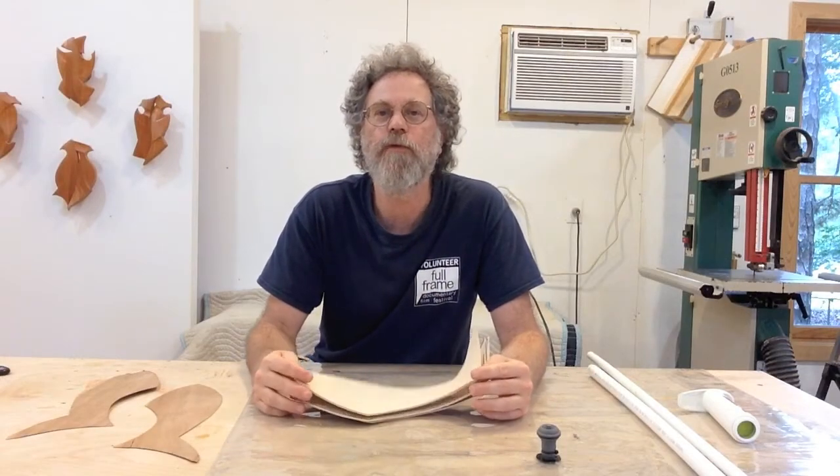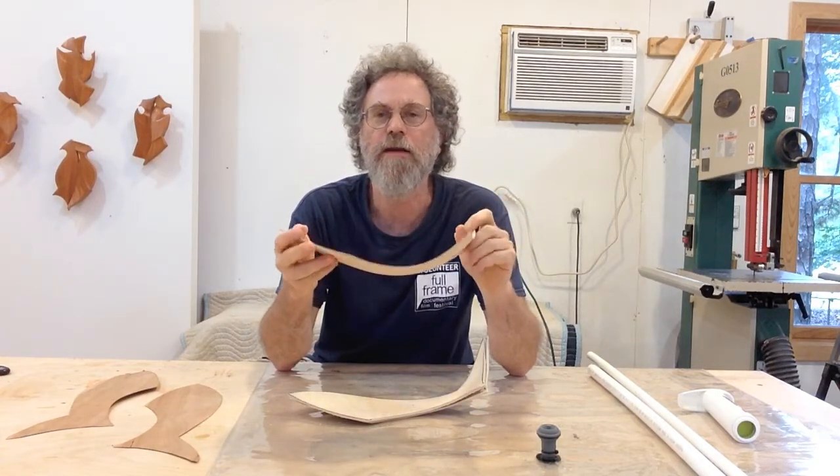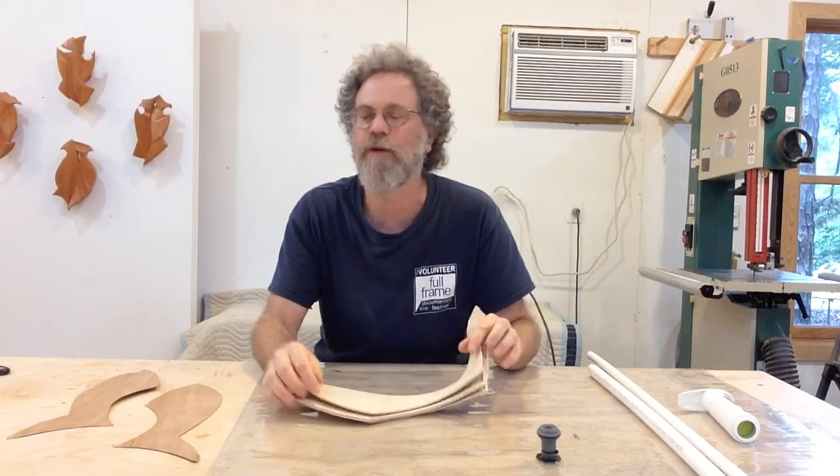It's been 24 hours and the bends on our laminations for our fish sculpture are very nicely set up. Now we're ready for the next step in the process.